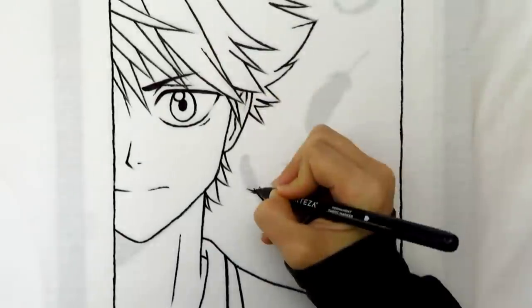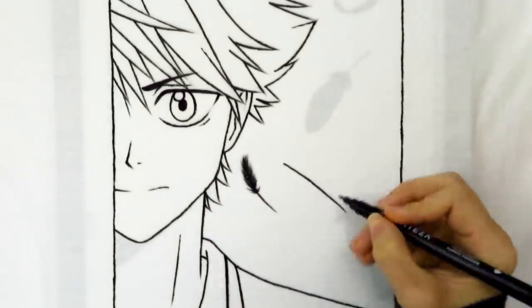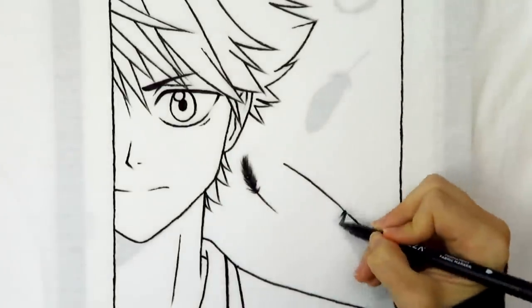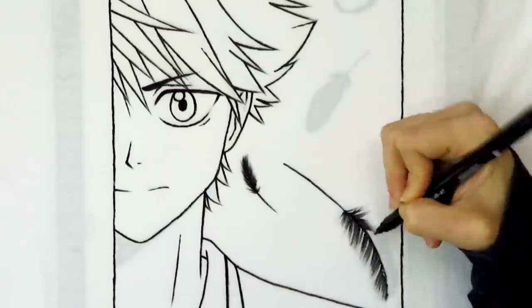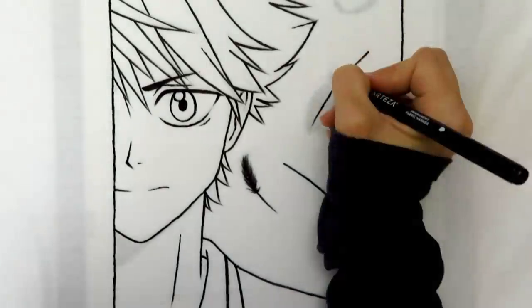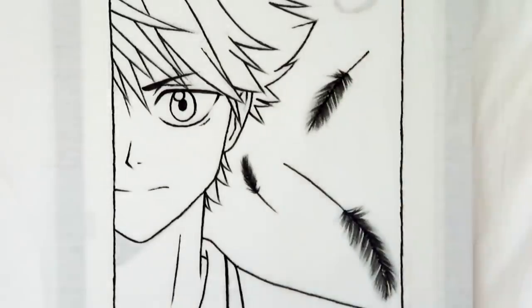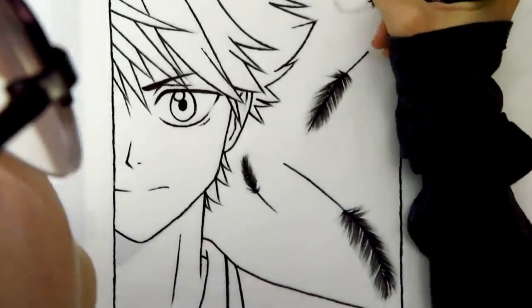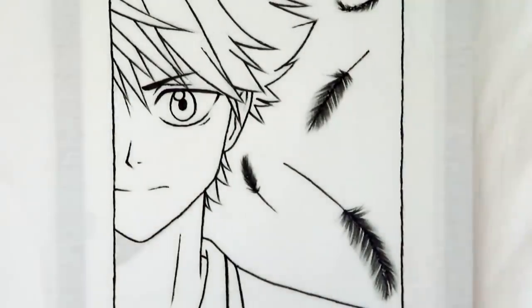Now I'm working on the feathers — this part was so much fun! To get the feathering effect from the markers, I flipped the markers super fast across the shirt, which helps the feathers look softer and more feathery. In case you're confused by the feathers — the volleyball team that Hinata is on is represented by crows, so I added crow feathers in the background. I'm really happy with how they turned out; I think it's my favorite part of the shirt.